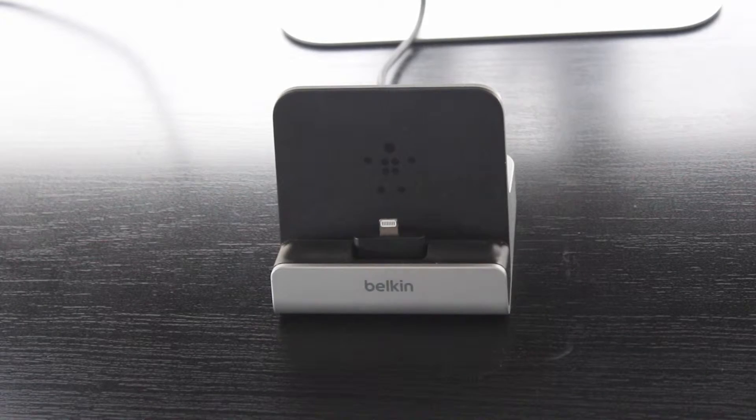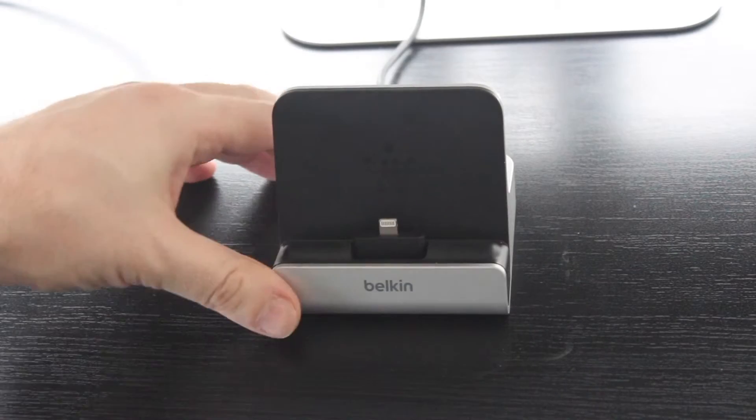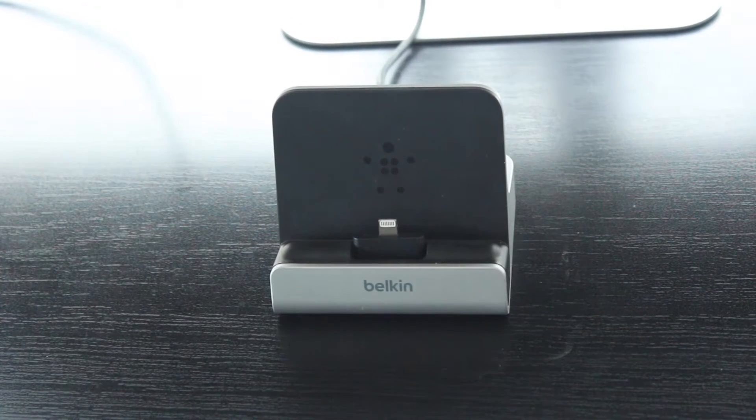The unit itself is designed for the iPad in the sense that it is a very heavy, very sturdy unit. It doesn't move very easily. It also has a backing which can easily support the weight of an iPad quite easily as well.